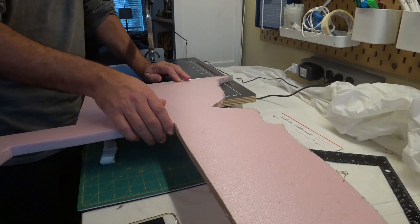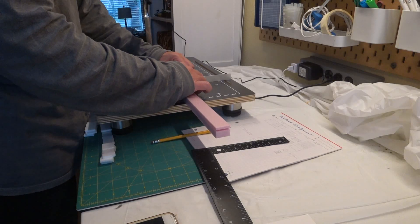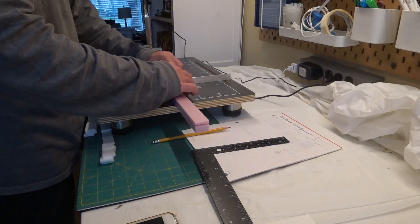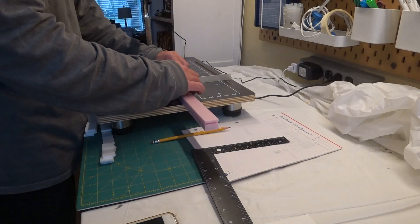For the next set of accessories, I cut out a one inch square strip from pink insulation foam. I then cut that strip into blocks. These are going to be used to make bookcases, dressers, and beds.